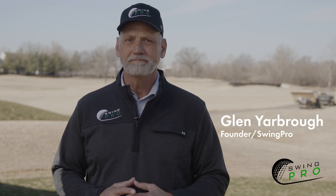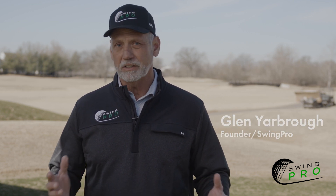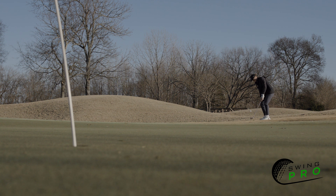Today, let's simplify chipping. Many make it more complicated than it should be, but here are basics for effective chipping.